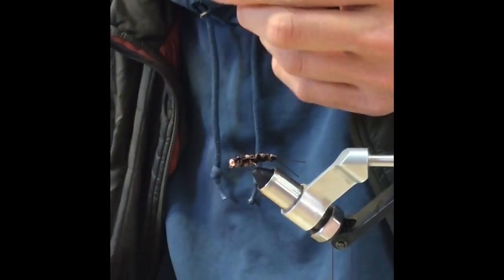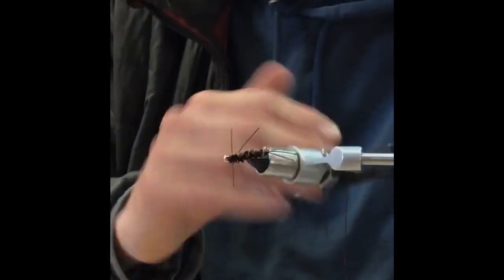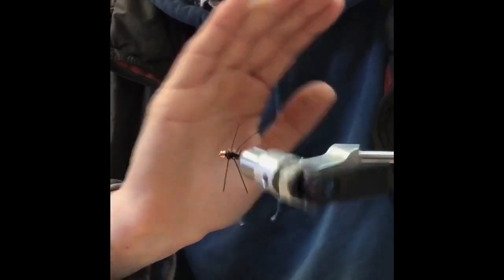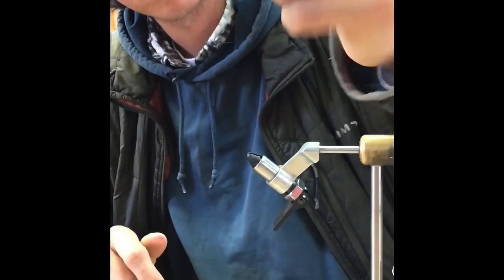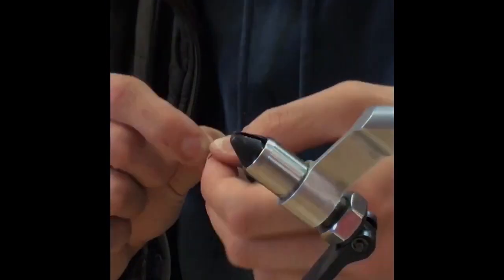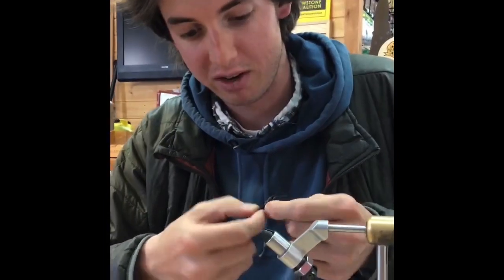Give us a slow turn on that vise there. You can see the fly — it's got a great profile. Looks just like a real stone fly, a real deal. And that is our tying video for the week of the pandemic of the coronavirus.